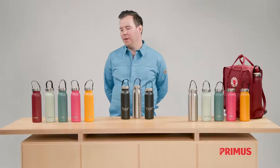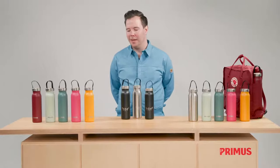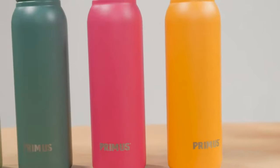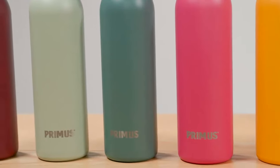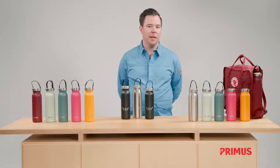We offer them in these five great Kånken colors: warm yellow, flamingo pink, frost green, mint green, and ox red. The same colors are also available for the vacuum insulated version.